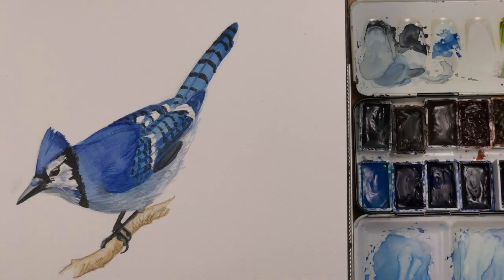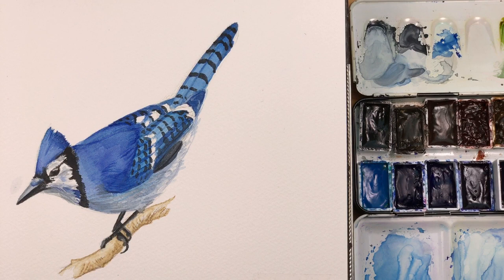I'm painting a blue jay today, a particularly colorful member of the Corvid family. These birds have spectacularly blue colors on their plumage, and I will try and match this blue with different blue pigments that I have in my palette.